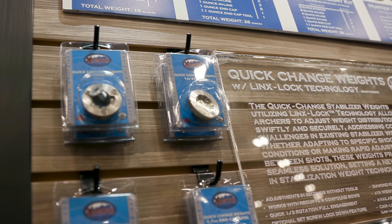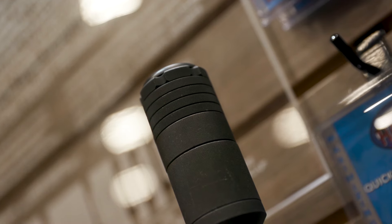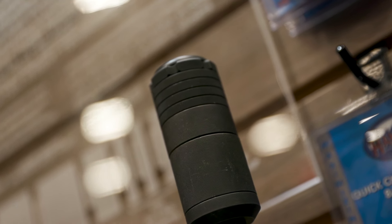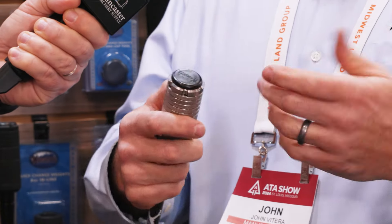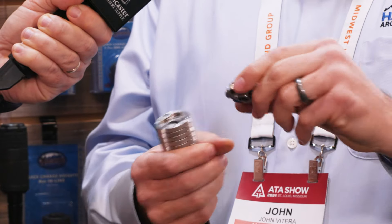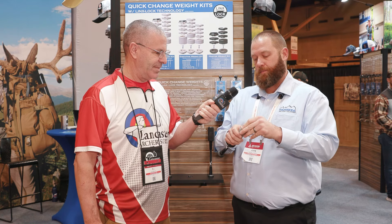You start off with a starter weight — this two-ounce starter weight can go onto stabilizers or onto risers. Then you have an eight-ounce, a four-ounce, and a one-ounce. We also have a 1.1-ounce tool end cap. This tool helps you — with those strong magnets, if you're having trouble getting an ounce or two apart, this acts as a tool. It's also got a rubber dampener on it, so when you're setting your bow down it won't slip on cement or concrete. And then we have a flush end cap for your back bar — your pretty end cap, so it's nice and neat.